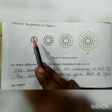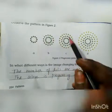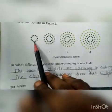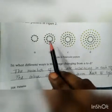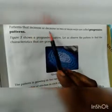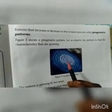Observe the pattern in figure 2. In A, a single circle is given. In B, a second ring is added. In C, a third ring. In D, a fourth ring. In each step, each ring increases one by one — the rings are increasing continuously from 1 to 4. What happens with color? Dark green is present, then it becomes lighter, then very light, then very, very light. So the color is also decreasing from dark to light. Patterns that increase or decrease in two or more ways are called progressive patterns.